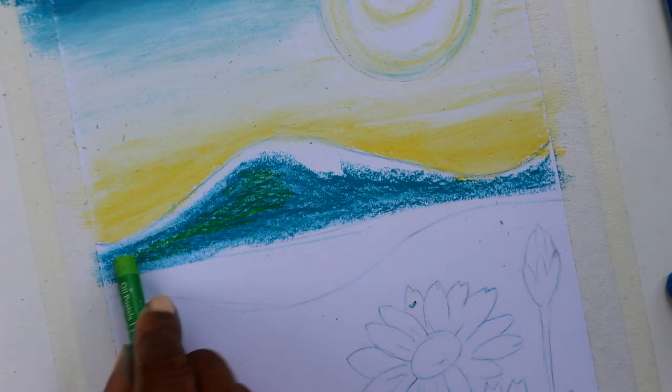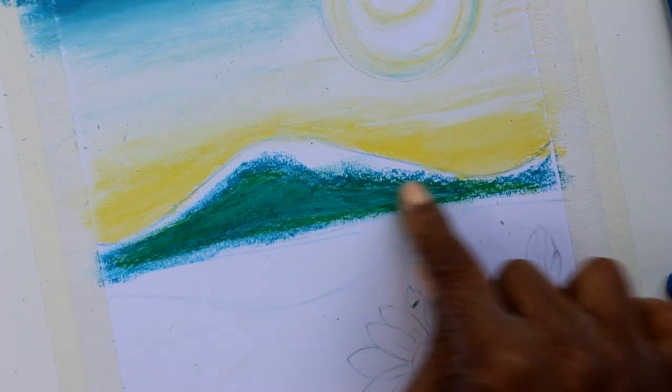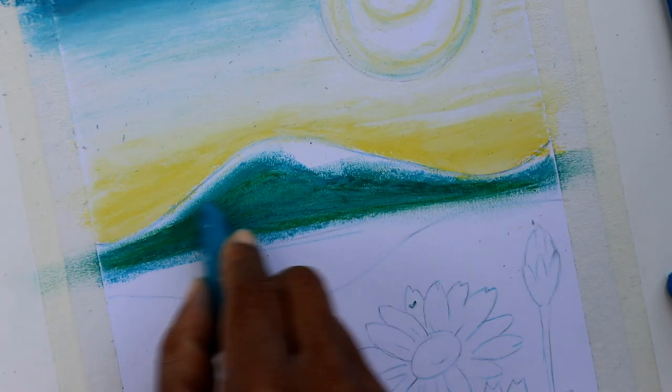Pastels can be a messy medium, but as they say, you have to crack a few eggs to make an omelette. In order to get the light, delicate shades that I need, I find blending with my hand really useful for this drawing.